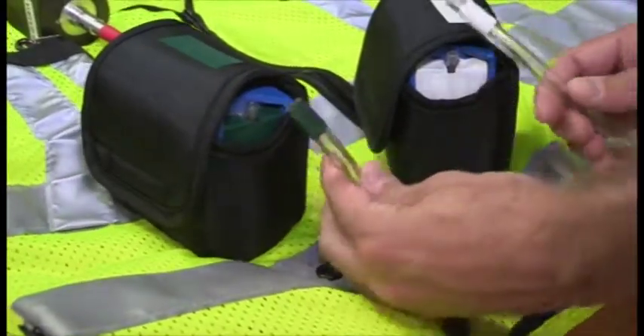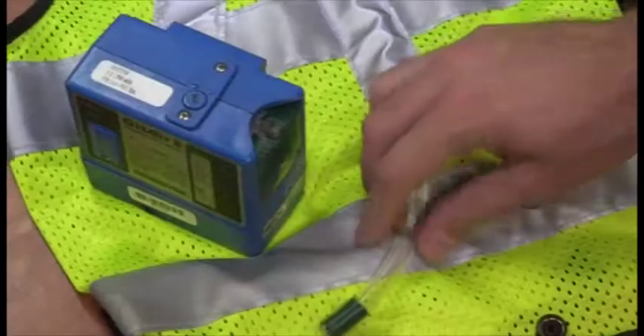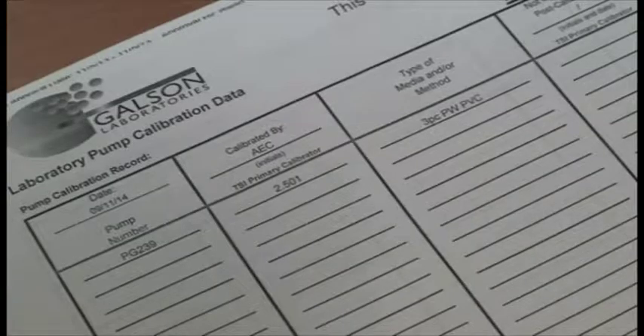Additionally, each pump inlet and corresponding tubing is color-coded for pairing as noted on the calibration data sheet. Unpack the sampling vest and match the color-coded pump with the color-coded tubing. The designated color for each pump denotes the correct sampling media to be used, which can be found on the pump calibration sheet.